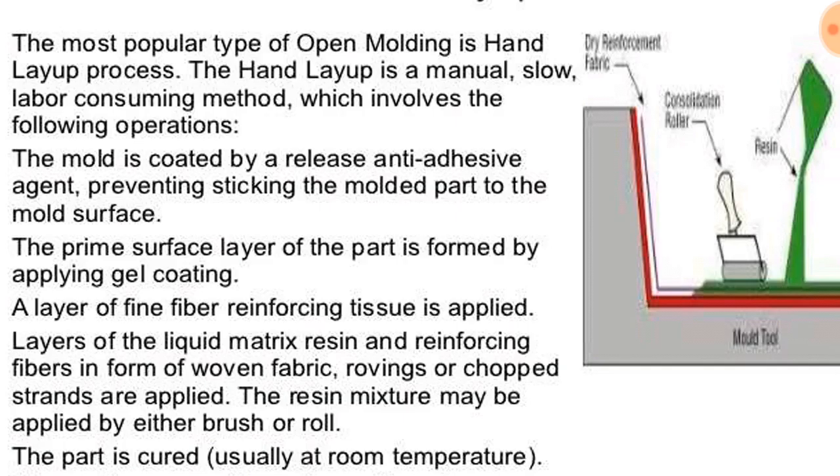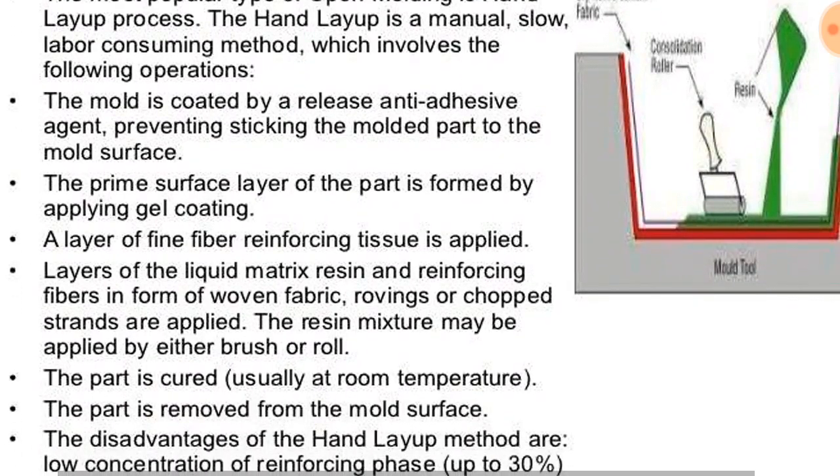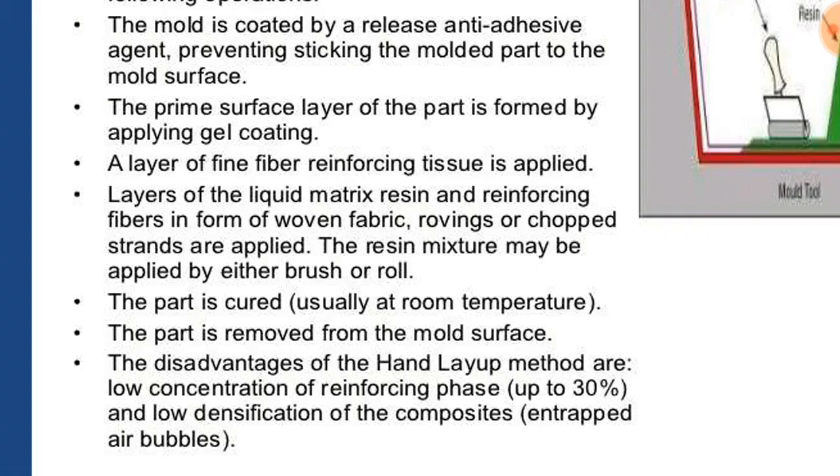The prime surface of the part is formed by applying a gel coating. A layer of fine reinforcing tissue is placed, then layers of liquid matrix resin and reinforcing fibers in the form of woven fiber rovings or chopped strands are applied. The resin mixture may be applied by either a brush or roller. The part is cured usually at room temperature or by placing it in a furnace, then removed from the mold surface.